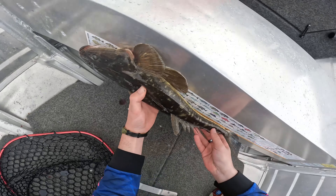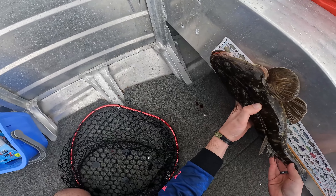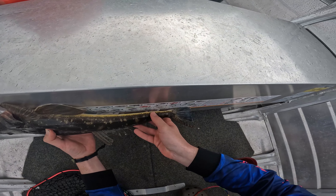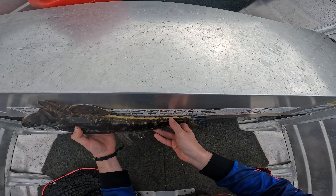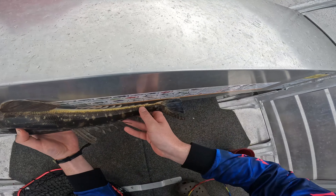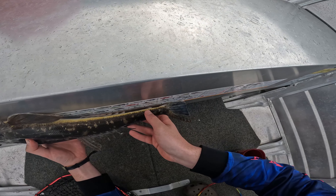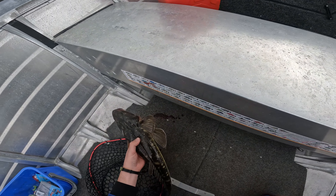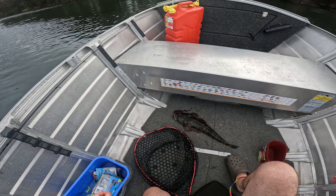56 centimetres. A bloody 56. If I strain it you could probably argue 57, but... maybe closer to 58. 57 and a half. Alright, well, we're gonna release her.